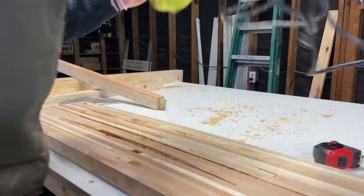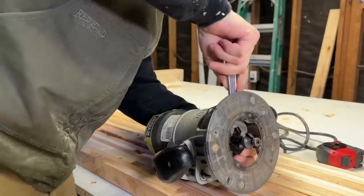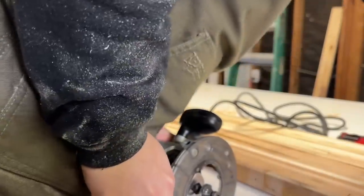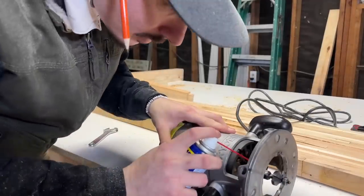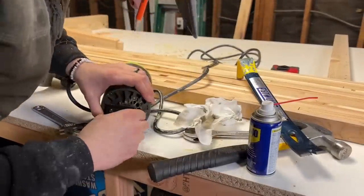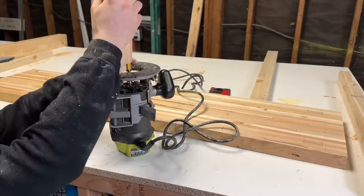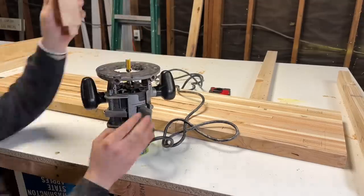So now I grab my new-to-me router and get ready to change the bit. Maybe there was a reason it was only $40 — the chuck seems to be frozen shut, with a little bit of rust on it. I grabbed some WD-40, let it sit for a while, struggled a little longer, and eventually got it loose and put my straight bit in. Then I checked the depth of the bit against the legs I just cut the tenons in and got to work routing out the mortises in the top.